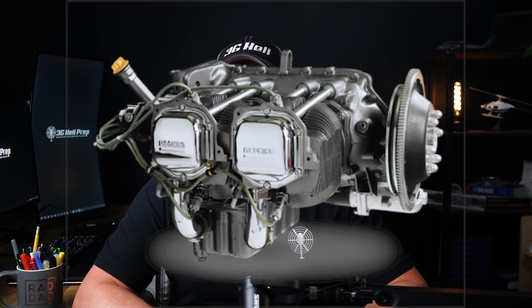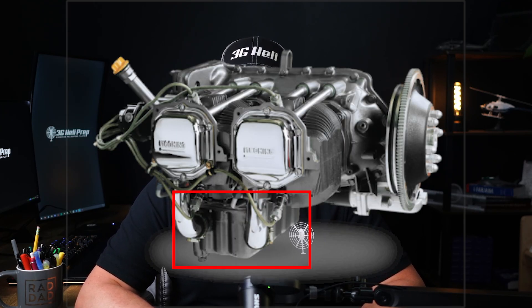Let's talk about the components of the oil system. The oil sump is where the oil is stored — it's located at the bottom of the engine and holds the oil that will be circulated through the system. The oil pump draws oil from the sump and pushes it through the engine. It's usually driven by the engine itself and is crucial for maintaining oil flow and pressure.